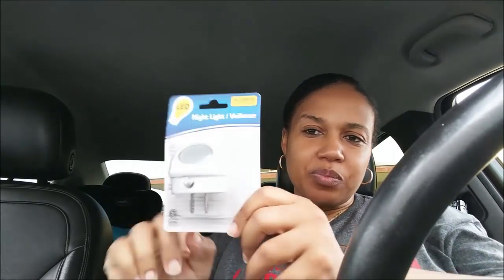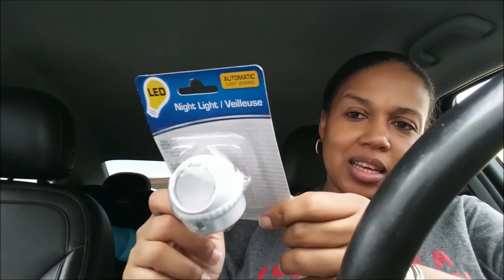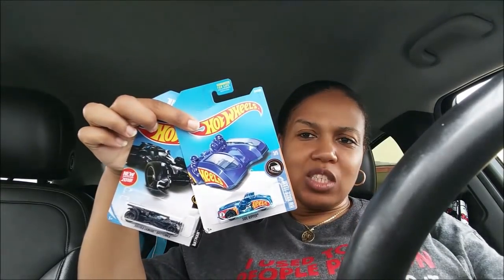I saw this nightlight and I always get their nightlights, but this one is different. It's a sensor — automatic light sensing. I like these for the kids. My daughter's nightlight had just blown out so I got that one. I also picked up this gold rhinoceros figure — super cute. They did have those in silver too.